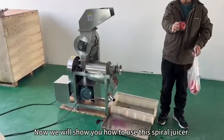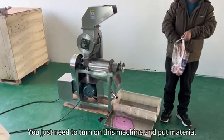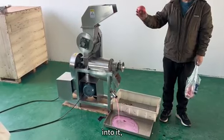Now we will show you how to use this spiral juicer. You just need to turn on this machine and put material into it.